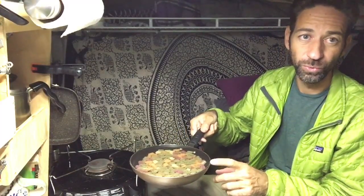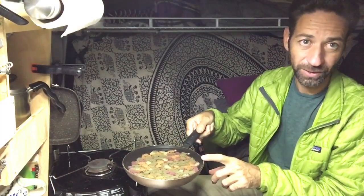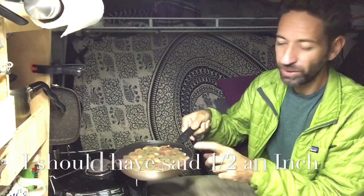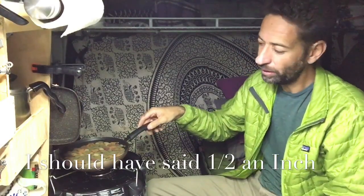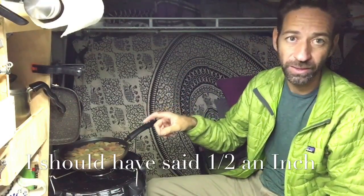The next step is to add cold water over the pasta to about an inch. I'm going to put this on my stove, bring it to a boil, and then just let it simmer. By the time the water's cooked down, the pasta will be cooked through.